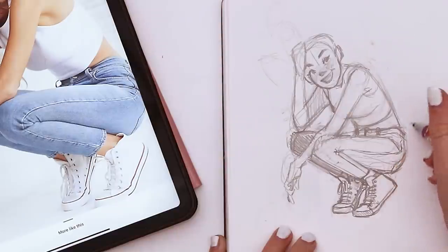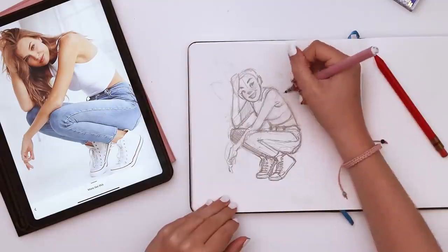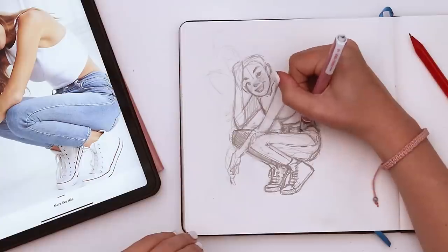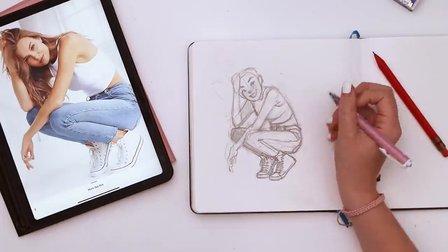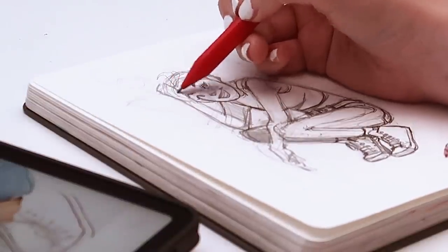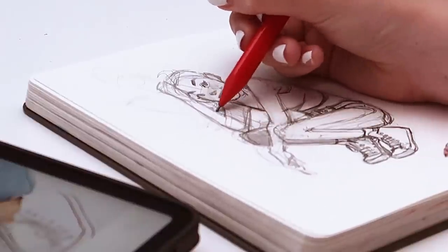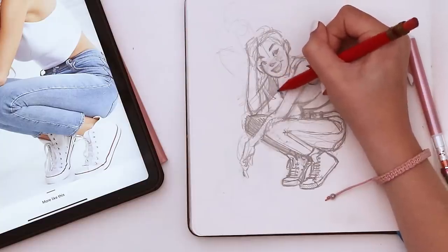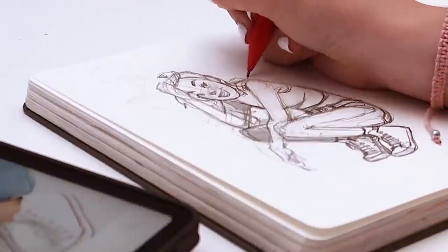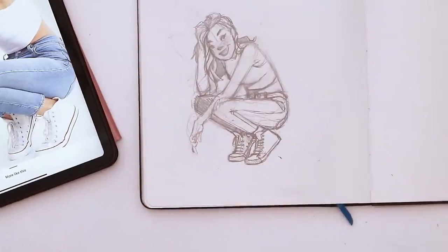You can actually see the butt pockets in this reference — I wouldn't have thought of that. I actually kind of like this outfit, very simple and basic. Now do I want to add some light hair? I guess we could. Start with this brush, go with the same approach I did for that curly hair — break it into shapes, try and simplify it. Kind of like this. Erase the lines we don't need.